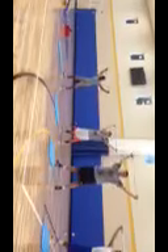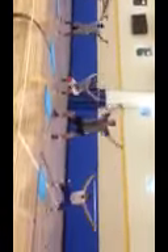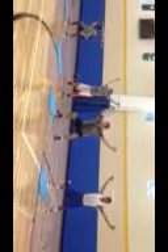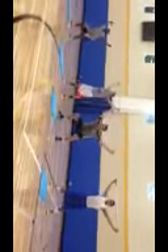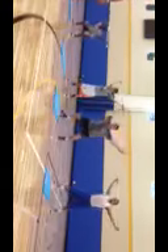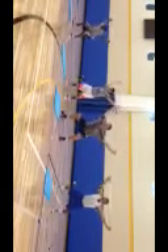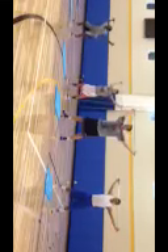45 seconds. Arms on. 3, 2, 1, begin. Good. Excellent. Coach, you're coming down right there. There you go. That's what I'm talking about. Good. Smooth. Good. You can even feel it — form to the wall. Separate that wall with your hands. Use your muscles. Good. Not bad, fellas. 15 seconds.